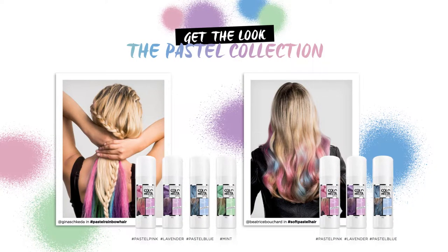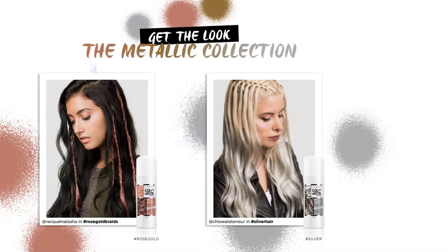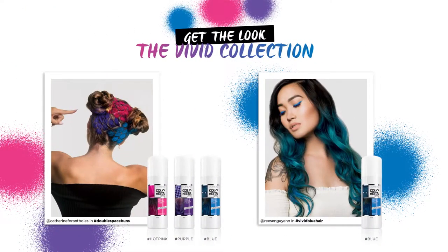This new collection is composed of 10 shades in three families: the pastel rainbow, the metallics, and the vivids.